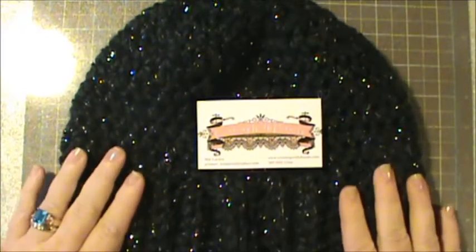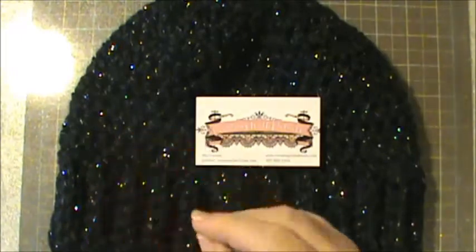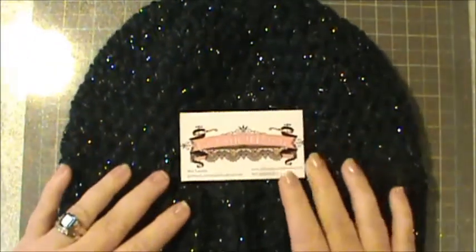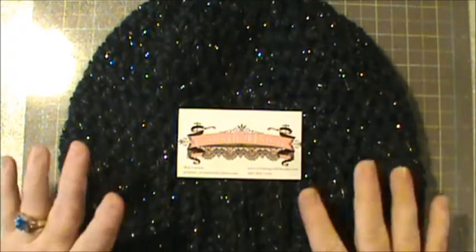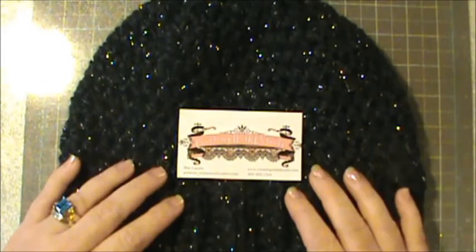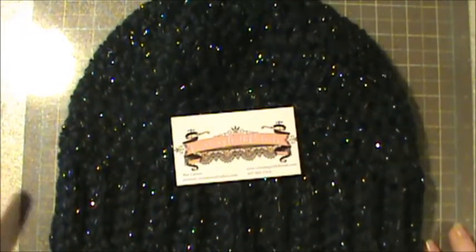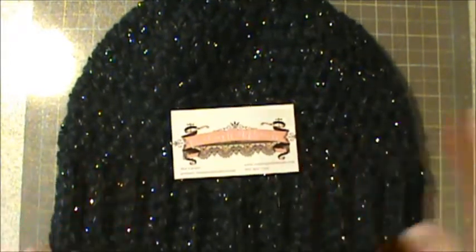Even here in Florida — I'm in North Florida — it got down to 22 degrees last night. As most of you know if you follow my channel, I have a brain tumor. I have to keep my head covered from extreme heat and extreme cold. We have extreme heat 99% of the time, and now we get the extreme cold. So I got some hats to wear this winter, because it seems like every winter I end up losing my hats. I can't quite figure that out.